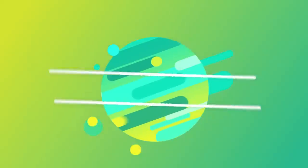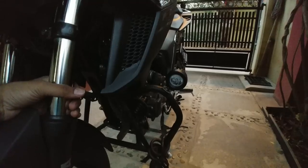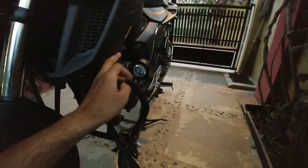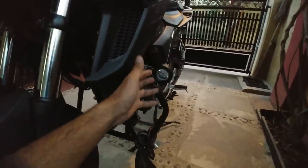The first modification is a pair of auxiliary lights fixed onto the engine crash guard. I bought them from Amazon.in for 900 rupees, and the output of each light is 10 watts.